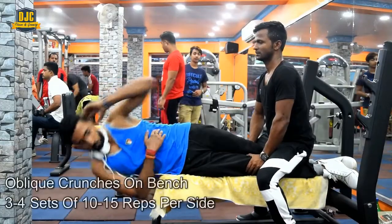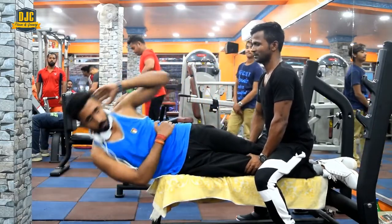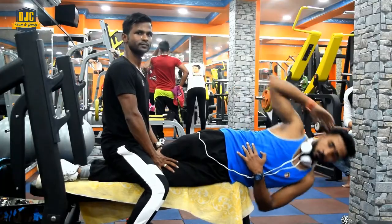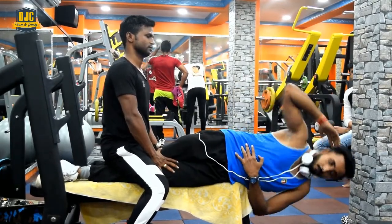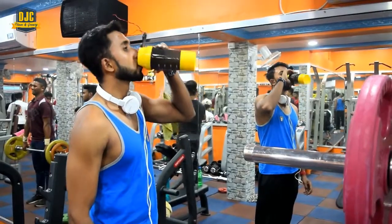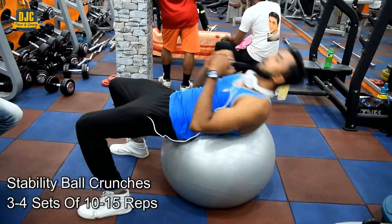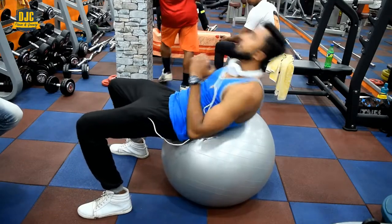Now we are performing Oblique Crunches on Bench. Now we are on the finishing superset of our intense abs workout, and the first exercise of this superset is Stability Ball Crunches.